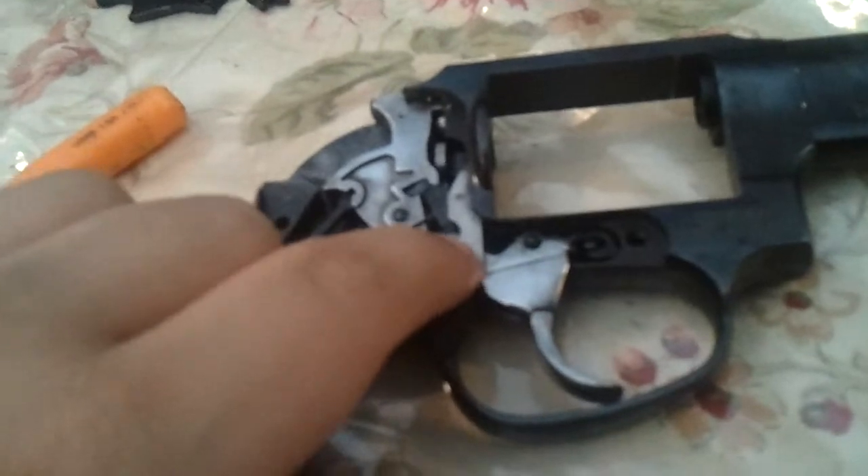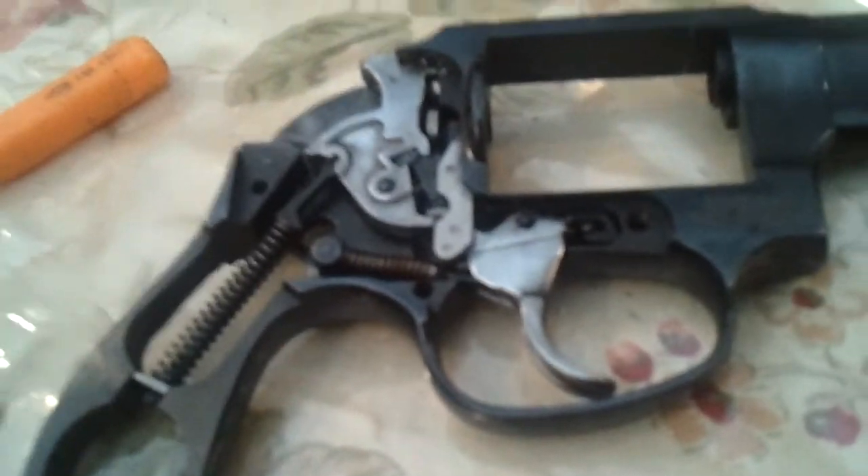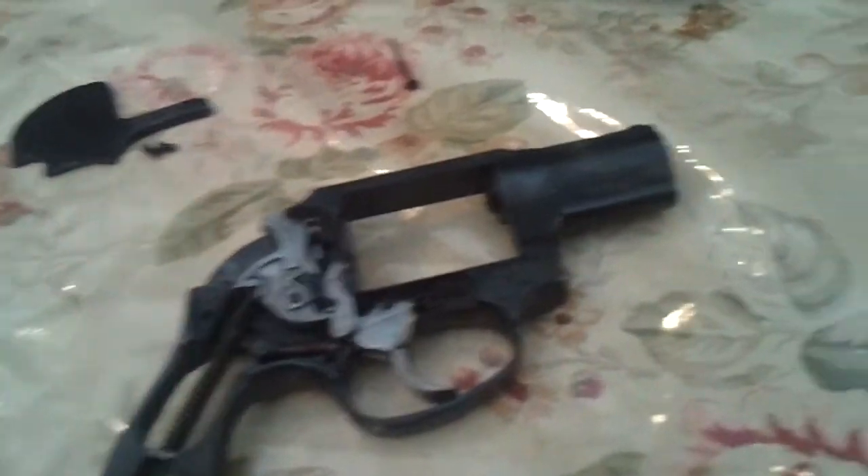And they fixed it pretty quickly. All they did was swap out the cylinder and swap out the extractor.